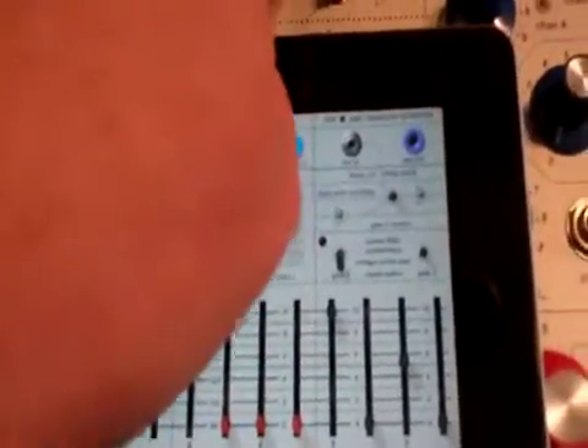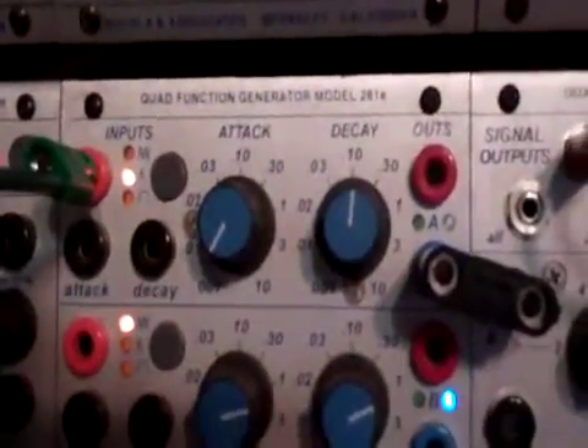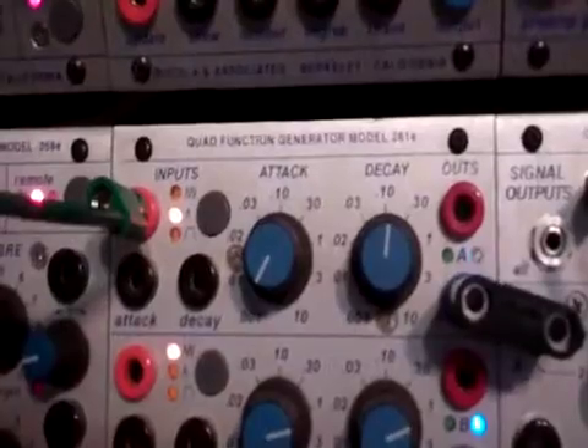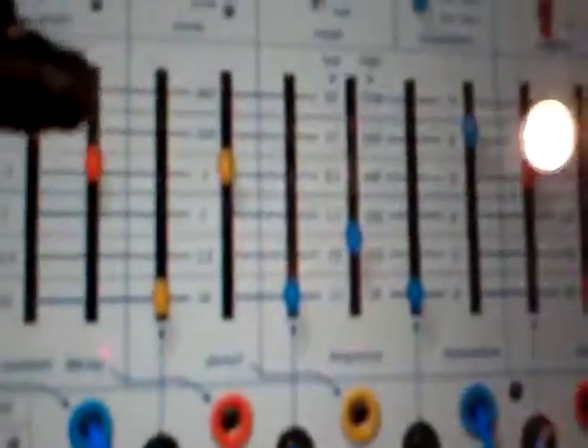Now if we flip that into high and take control voltage out of that and go to trigger the 281E, we can see that we can control the speed by the speed of the pulsar. What I found out is if you go too fast, the envelope detector stops reading it, so there's only a small window — but that window is useful.